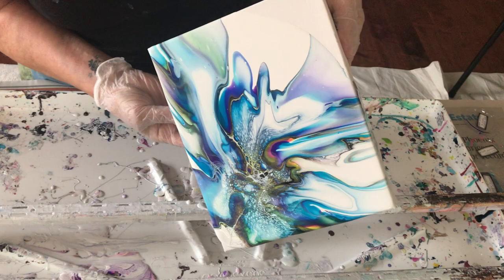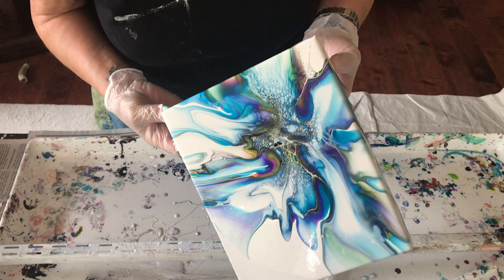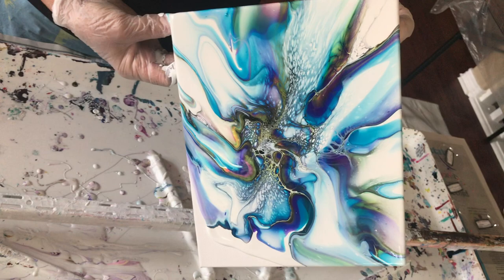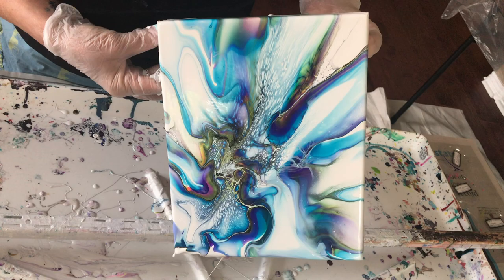These colors are pretty! I'm really glad we used that light blue cell activator — that put some nice touches on that. These pigments with the paint are really pretty. They really give you nice bright colors.